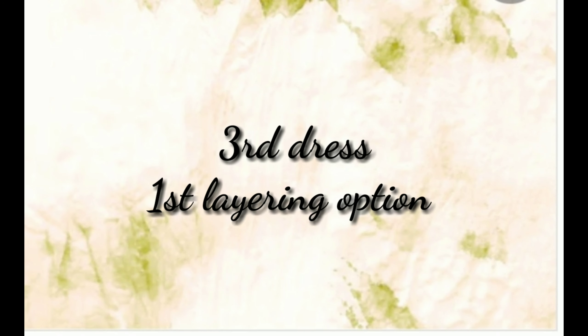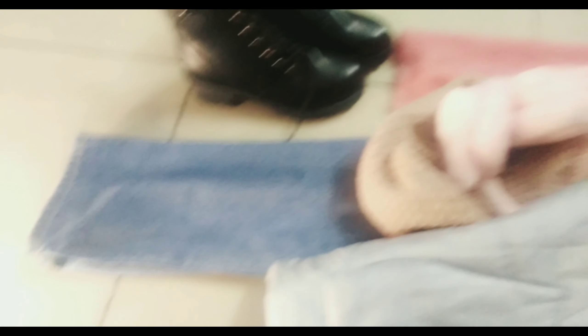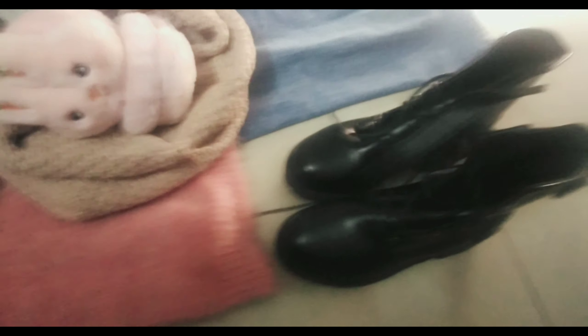Next we have a baby pink sweater with a hairy texture, paired with a very light blue sleeveless puffer jacket. Along with this we have a cloth muffler and earmuffs. I have paired these black boots with all my outfits — these boots are from Sara Secrets.